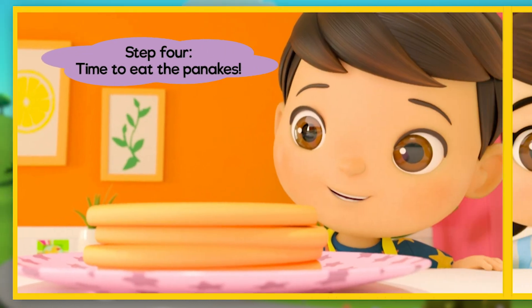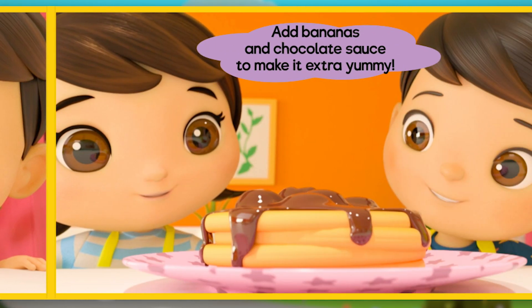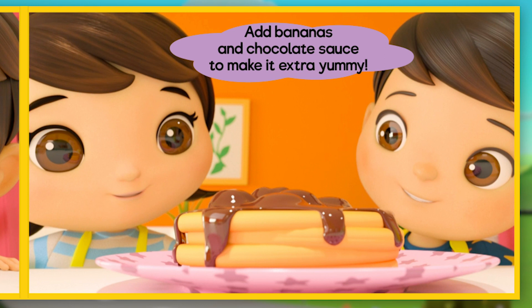Step 4: Time to eat the pancakes. Add bananas and chocolate sauce to make it extra yummy.